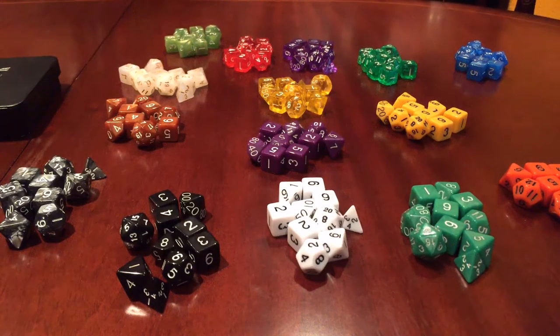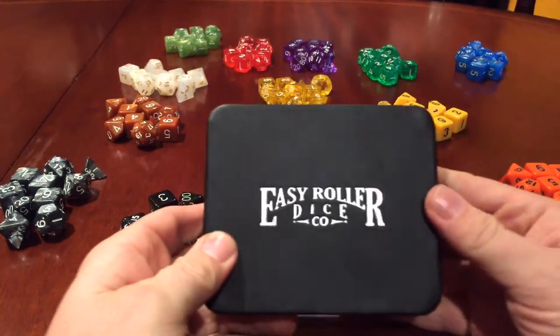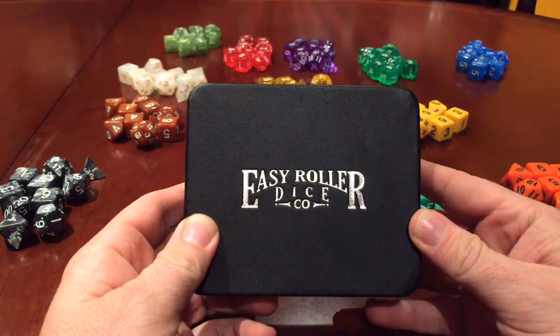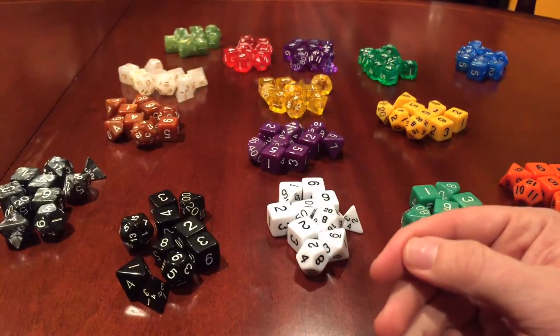Hey everyone, it's another board game runthrough on Glitch Free Gaming — except there's not a board game runthrough today! We're actually looking at some dice, so you can see my hand moving across them. Today we are looking at some dice from Easy Roller Dice — they kindly sent us some sample dice just to have a look at and show you what they do.